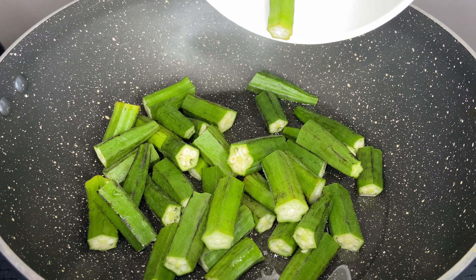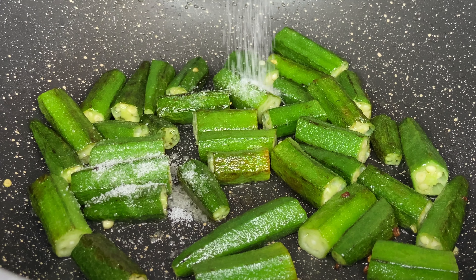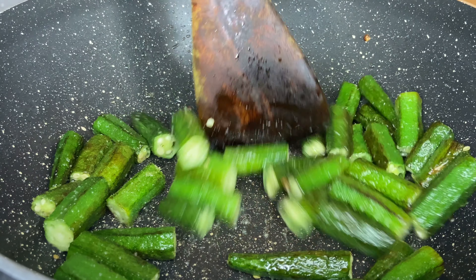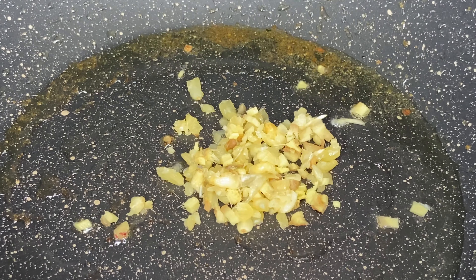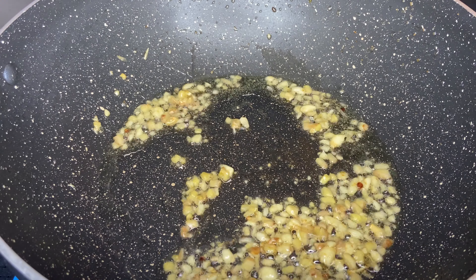In a pan, heat some oil and add bindi. I have used nearly 100 grams of bindi. Fry it until it's completely cooked, add salt, and cook for another one minute on medium flame. Once it is fried, remove it.